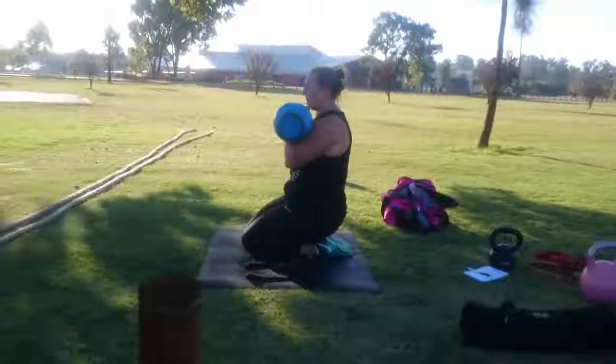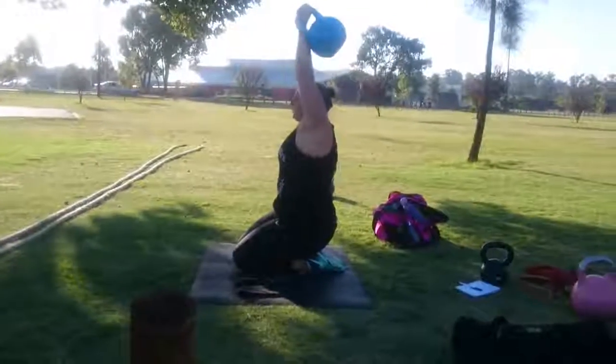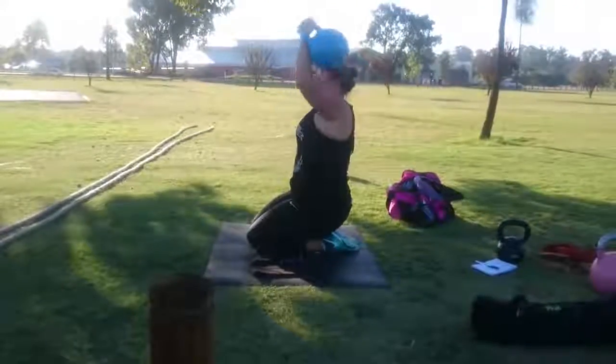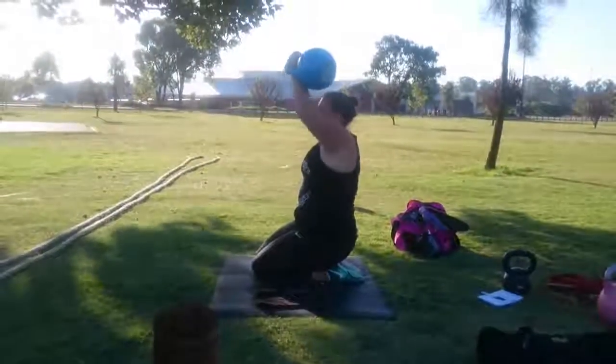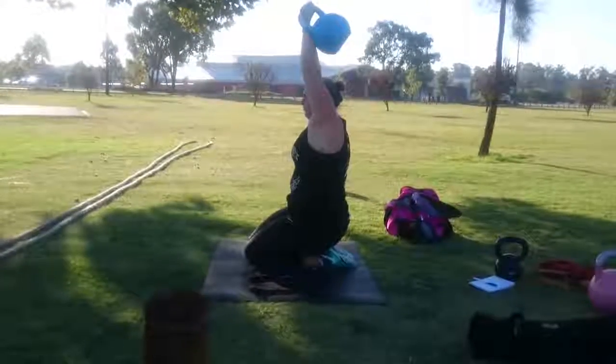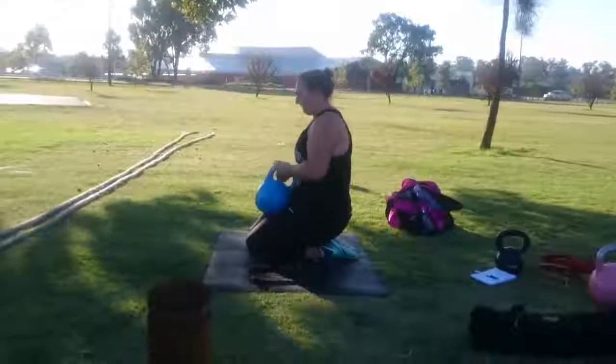We have a full strength and conditioning client doing kneeling overhead press. We have her in a full kneeling position, hips basically sitting onto the horn, which is a fantastic way to isolate the upper body and make sure that the upper body is doing the work and not getting overtaken from the lower half.